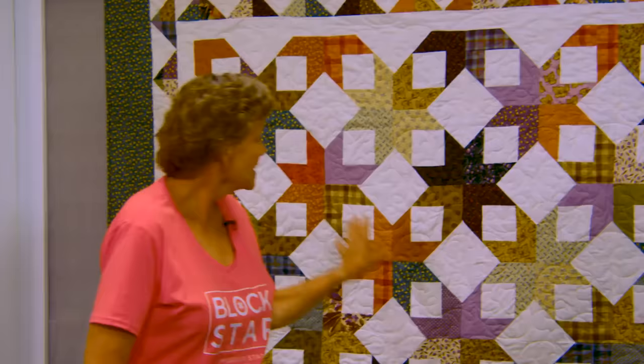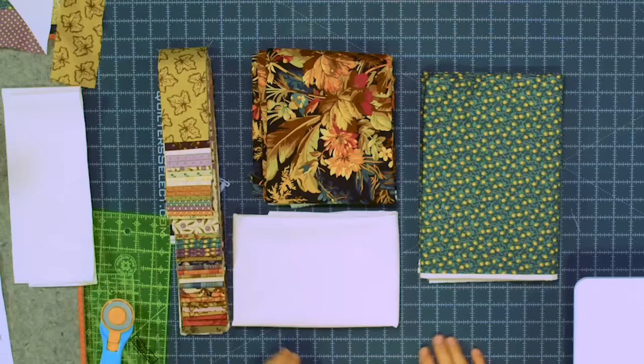Hi everybody, it's Jenny from the Missouri Star Quilt Company. And I've got a really fun project for you today. Take a look at this quilt behind me. Isn't this great? Now there's a trick to this — and of course this is also a trick. So I can't wait to show you how I made this.